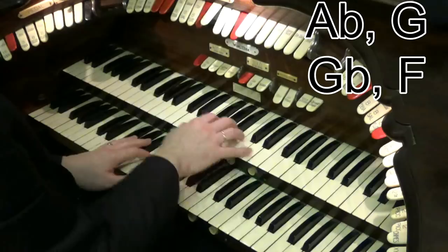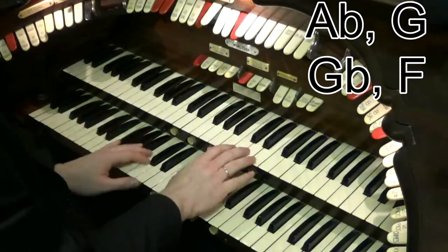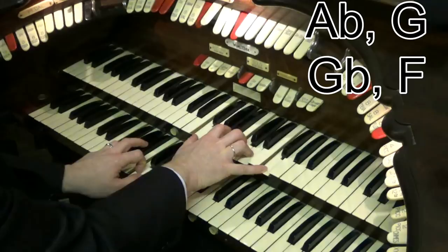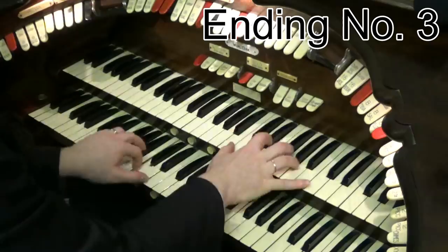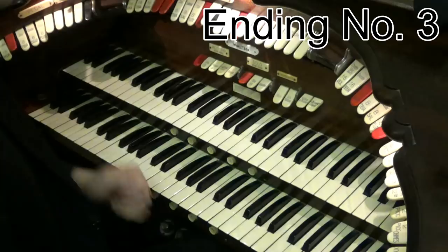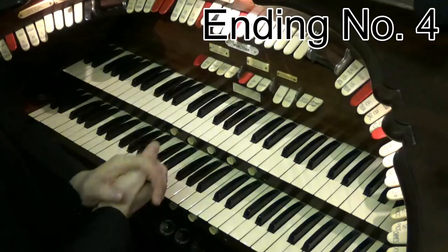Another little way of varying it is to play the melody in the normal area and then play the chords on your right hand whilst doing them. But if you bring your hands up together, it just creates that big sound for the end. So here it is without — chord, chord, chord, chord, doubling them up. But if I finish with my hands up here, it can create a really nice big sound to finish off with. So that's the classic theatre organ ending, and I'm sure you've heard that many, many times.